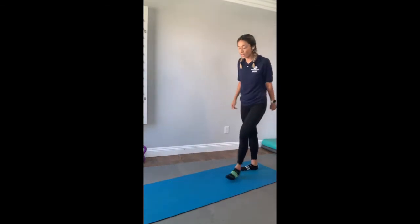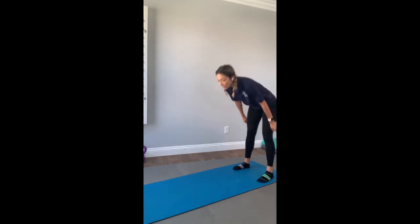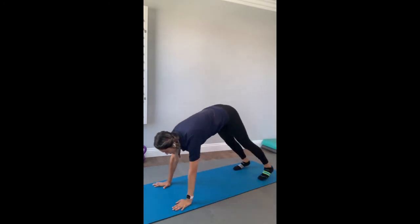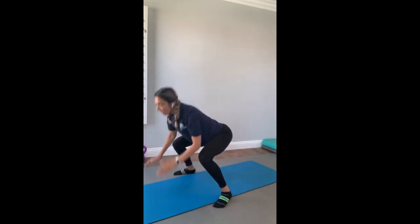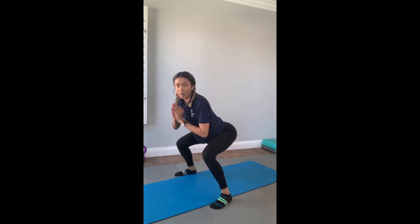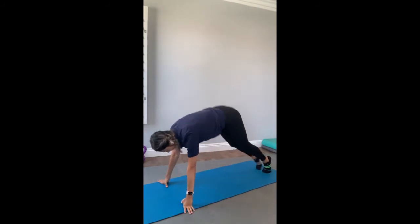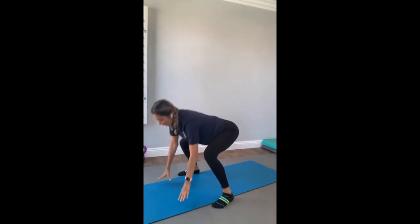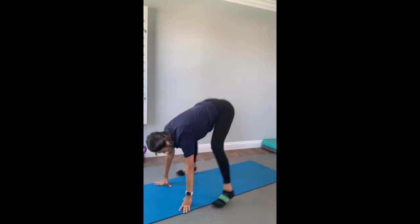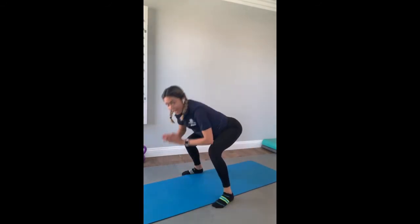Let's go ahead and do exercise number one again — set two. Here we go. Four, three, two, one. Hop forward, squat, hop back. Forward, hop back. Keep it up. You guys are doing fantastic.